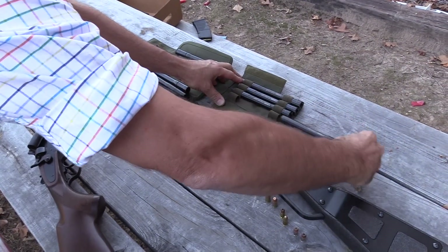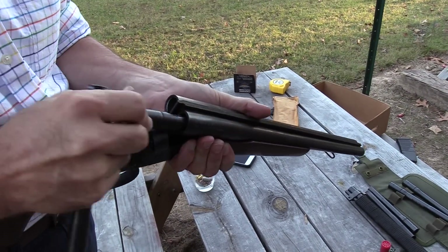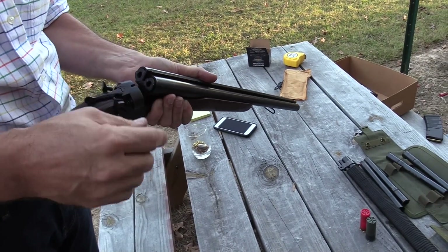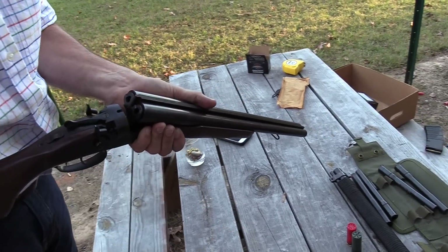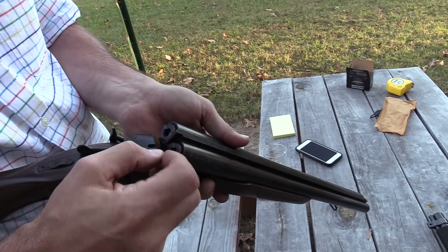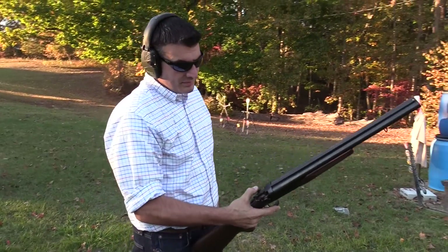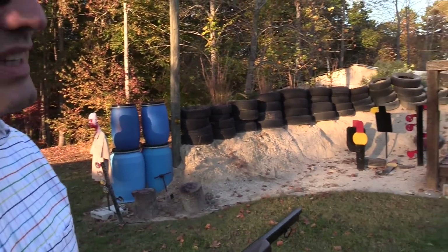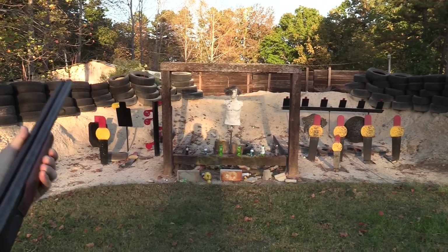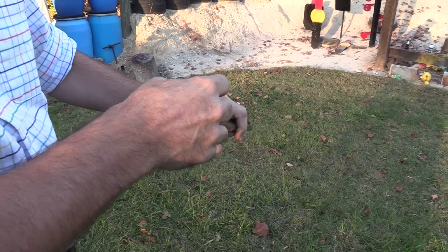The next two in the lineup are .357 and 9mm. We only have one .357 round. 9mm on the right-hand side and .357 on the left. That adapter works for .38 too, but there were no .38 in the jar. Let's see if we can get a head shot on this guy. He's got two head shots in, buddy — 9mm and .357.